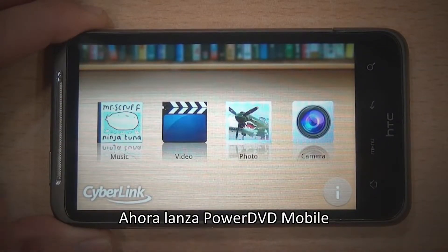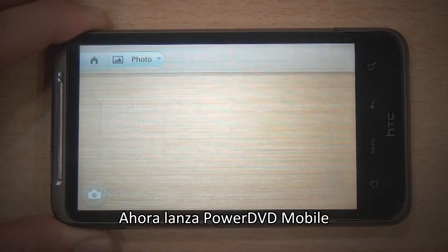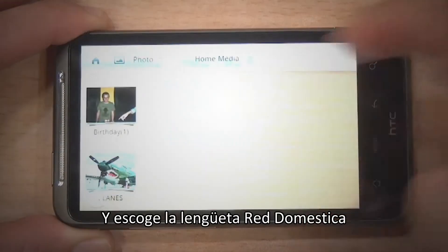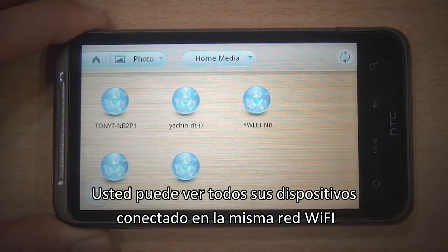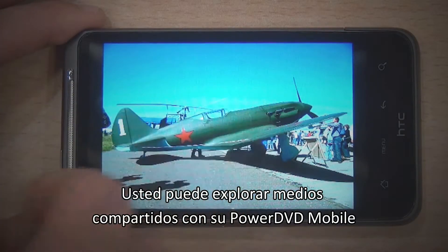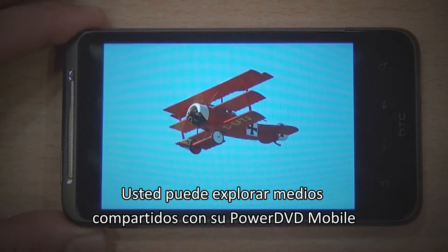Now launch PowerDVD Mobile and select the Home Network tab. You can now see all the devices connected to the same Wi-Fi network. You can browse the shared media with your PowerDVD Mobile.